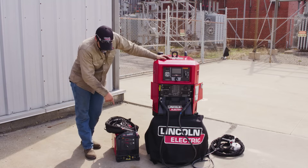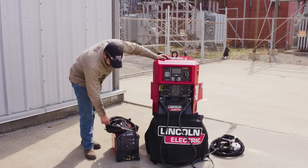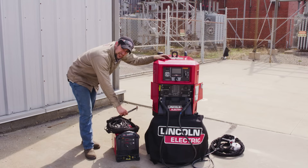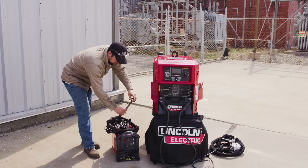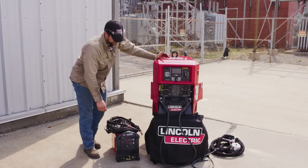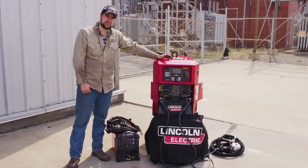Another important option — the one I'm actually going to use today to do some welding — is our TIG 200. Using an auxiliary TIG machine off of this is going to give you high-frequency starting, which is crucial, especially on aluminum, so we don't get contamination from that oxide layer. I'm going to go ahead and get this TIG 200 set up and use it for some AC aluminum welding.